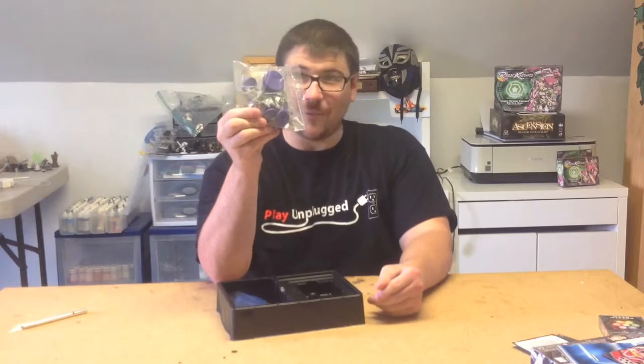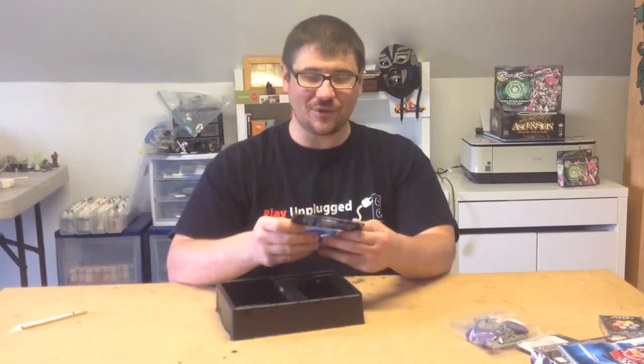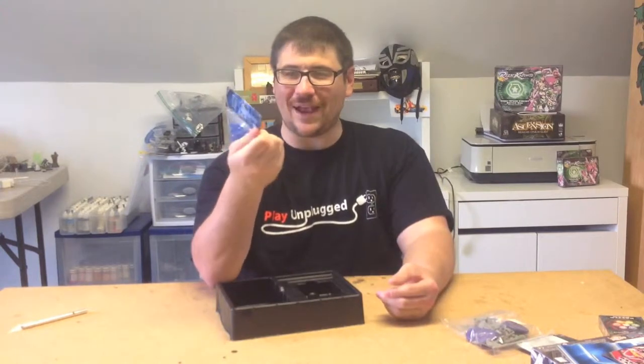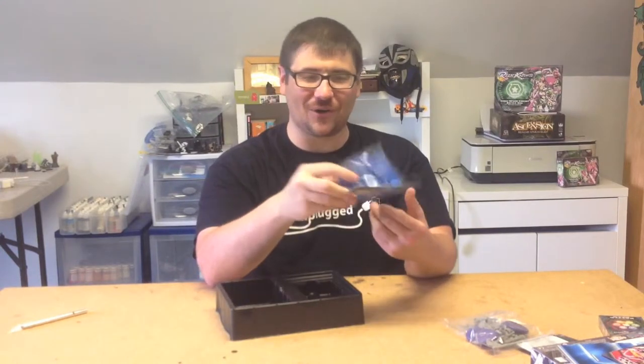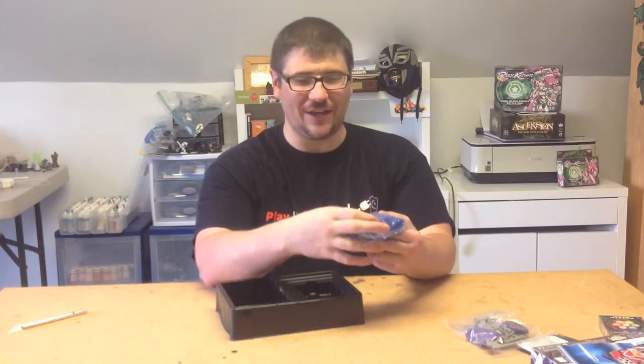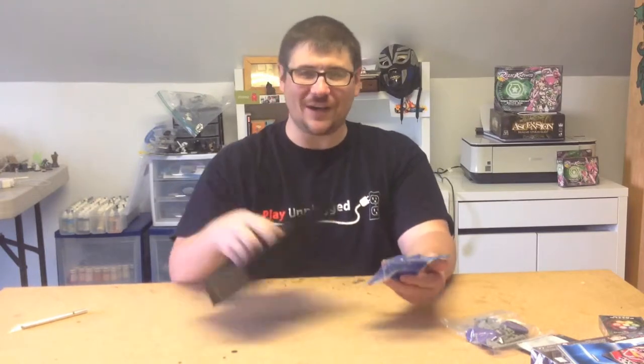You of course get a bunch of miniatures — we'll take a closer look at those. And you get a big token packet full of all different kinds of markers for tracking victory points and wounds. These big things are for objectives. It's kind of incredible that you get all this stuff in this box.